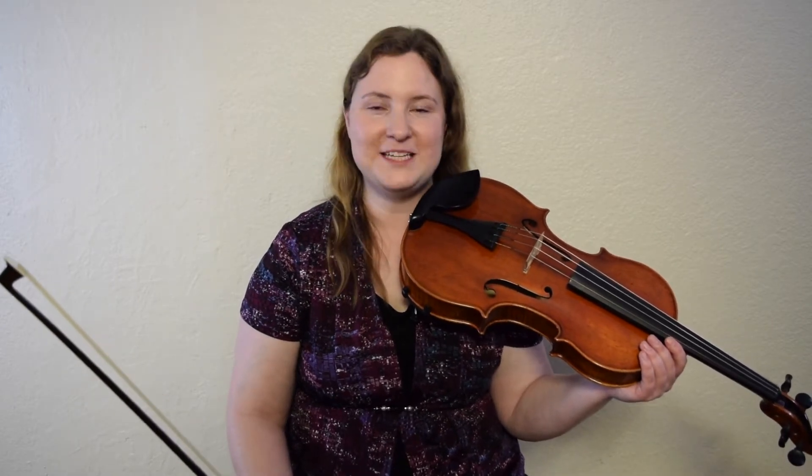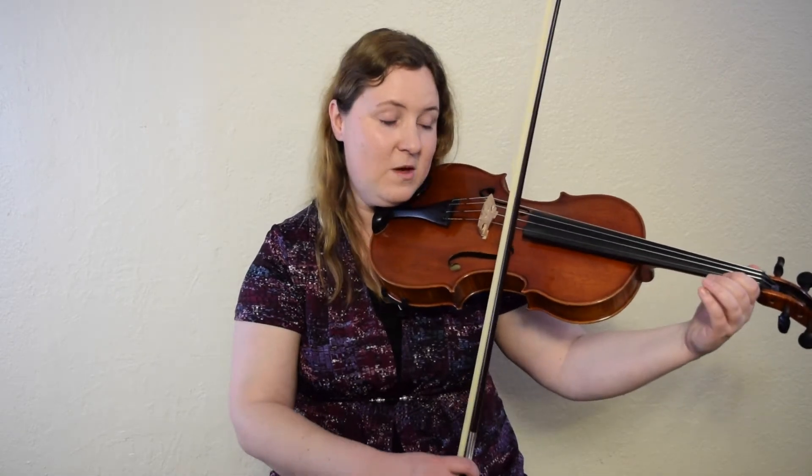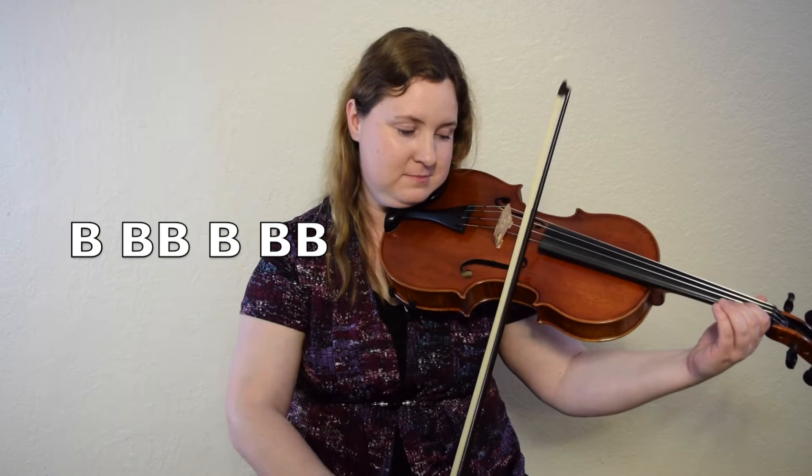Let's start by getting our B ready and going down, little, up, little — just like we did in Boil the Cabbage. One, two, here we go. Great, let's do it again. Down, little, up, little, one, two, here we go.